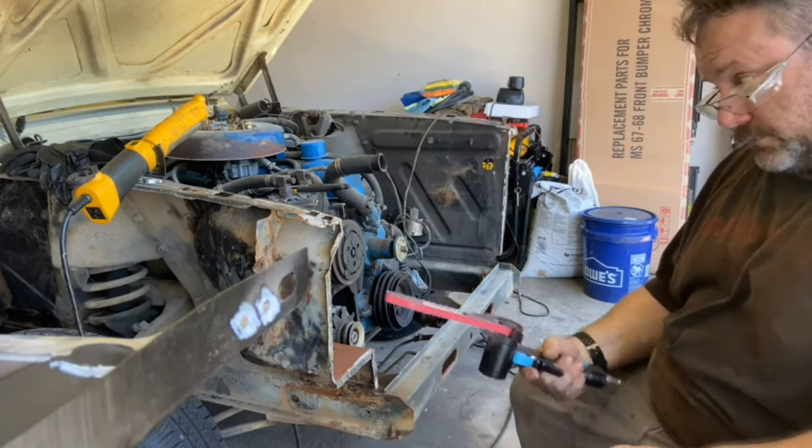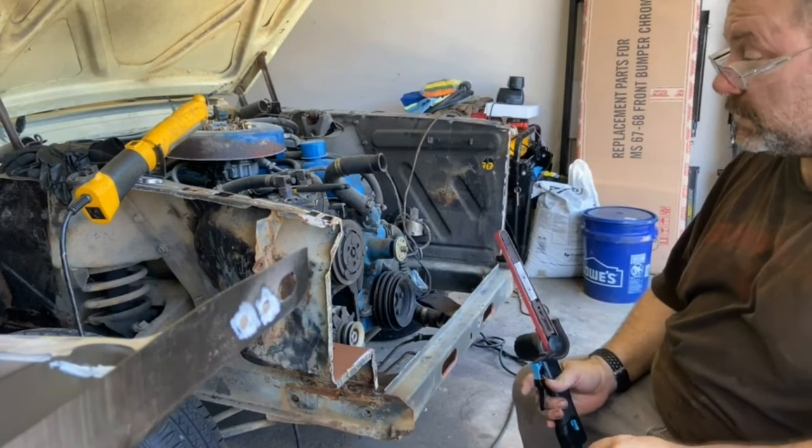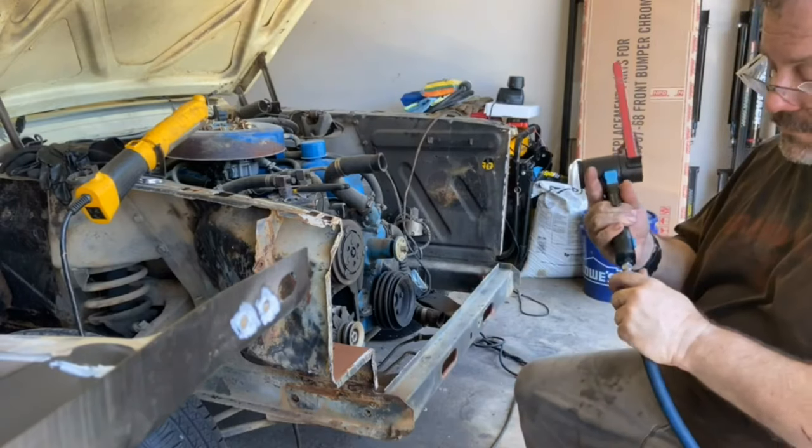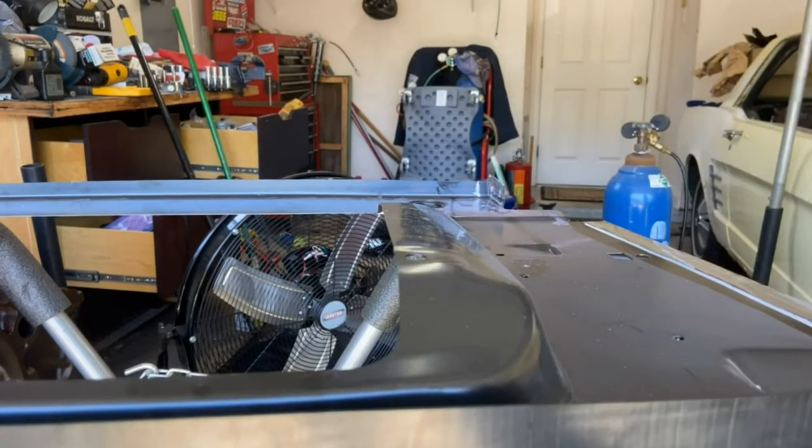I'm going to use it for this particular area and then for the cowl as well. Now I'm going to use the paint thinner and wipe all this stuff down. It said to use stiff brushes, but I watched a video on 3M's YouTube and the guy used a bondo spreader to spread it out on both pieces when he was doing basically the primer.